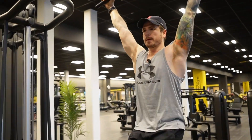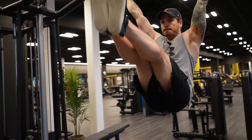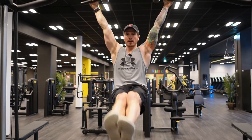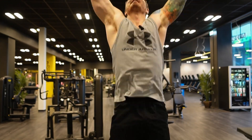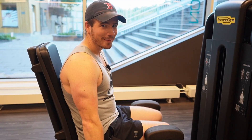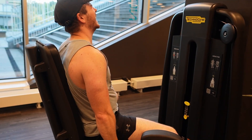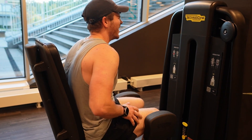Next exercise is hanging leg raises, and this is my one critique with this program. There's typically only two ab exercises per week, and this program never has you training your abs to failure. But I've never had a problem training my abs to failure three times a week — that's what I've typically done for the past year or two. It's a small enough muscle group and it repairs really quickly that I don't think there's an issue with training your abs to failure.